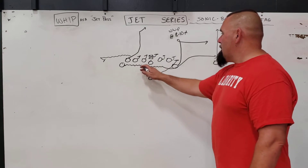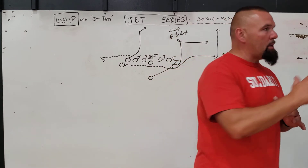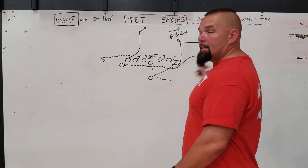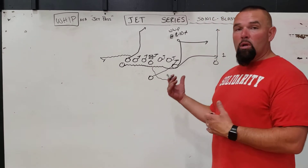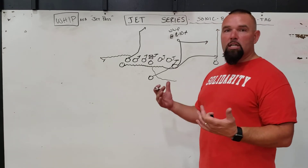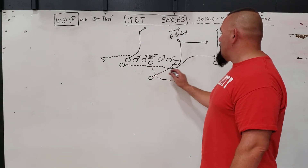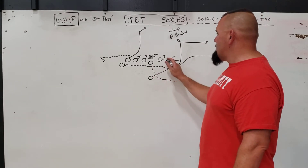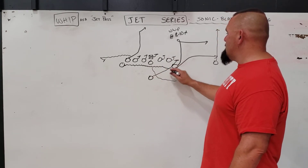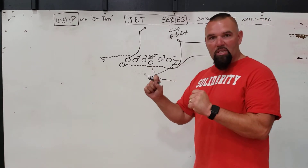Our quarterback is going to mesh with him — reverse pivot just like he would. He's pivoting and that's where the rollout comes. The quarterback's got to get depth to get around, then he's looking to hit this right away. It's a real quick hit and pass. We love this as a two-point play or short-yardage situation when you've been really successful with your jet sweep. Now the fullback is going to come — he's the edge setter. He's going to replace our H; everybody on the front line is going to reach block, and the fullback is going to take a wider angle just outside our Z and set the edge for the quarterback, sealing everything back inside.